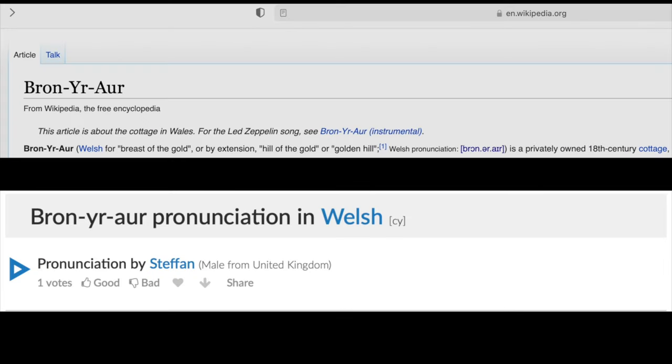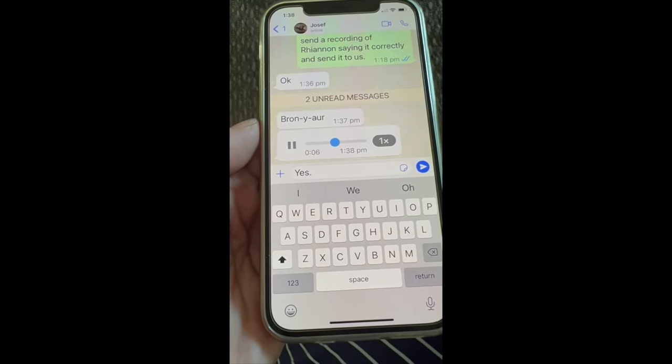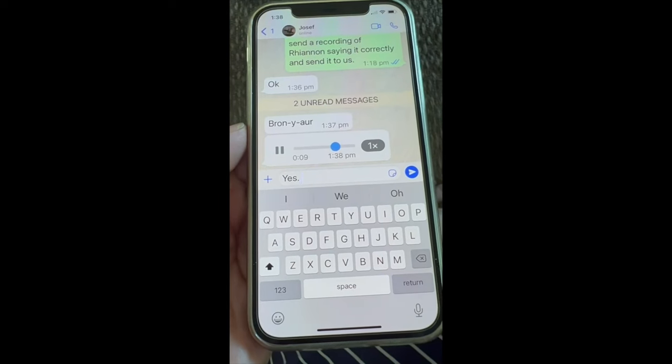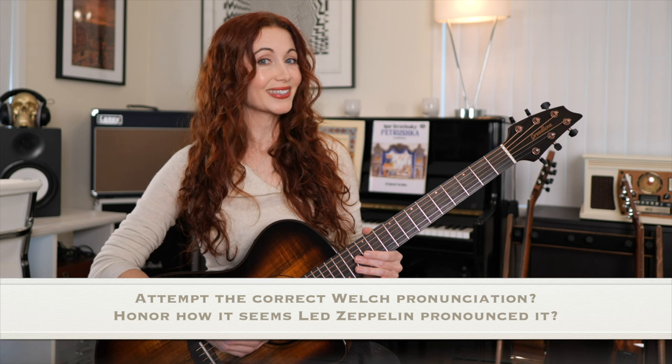In researching for this video I confronted an insecurity I've always had with this piece — it's not so much how to play it as how to pronounce it. I discovered this is actually rather a debated point and there are forums with long threads with widely varying opinions from people who all sound really confident. Wikipedia says the pronunciation for the Welsh word is Bron-er-air. Robert Plant pronounced it totally differently at a show in 1973: Bron-ra. And I even had a friend whose family member is Welsh show me how she would pronounce it: Bron-er-air, meaning 'a chest of gold.' So really I have no idea how to pronounce it, but luckily I do know how to play it.